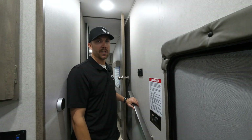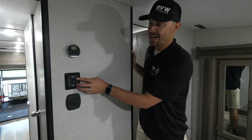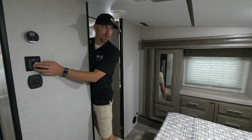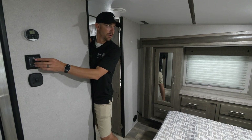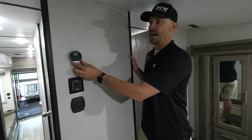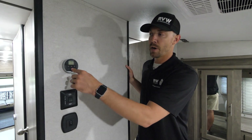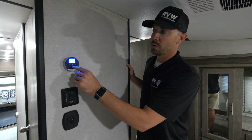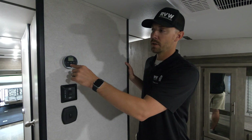Up here in the master you're going to see a light switch and a slide-out button for the wardrobe slide-out — run that in and out. That's all power and runs off 12 volt. Right above that switch there's a separate thermostat just for the second AC in the master. It works just like the one I already went over: hold down the power button so it turns on blue, go to mode, select cool, set the temperature high or low, run it off auto, and shut it off — and you're all set.